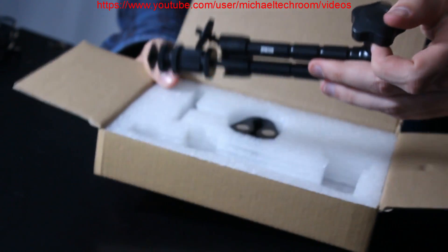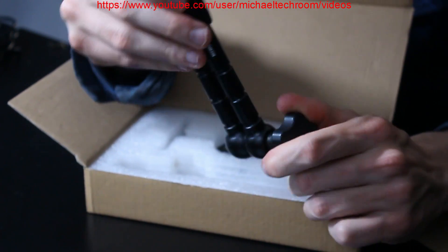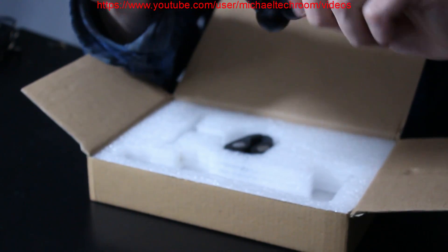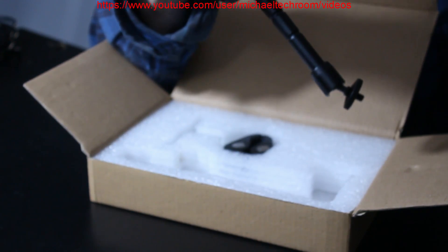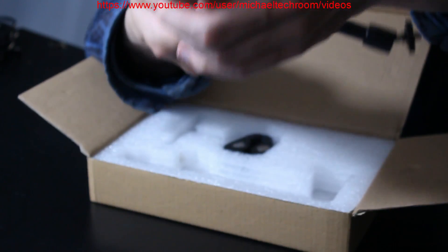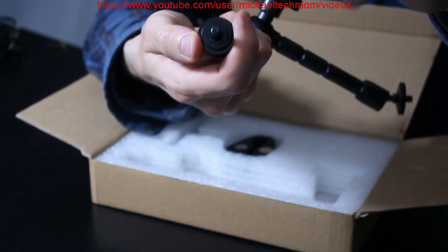We got a little magic arm — a little magic arm that you can rotate. This was pretty cheap. This end you can mount onto the cold shoe of your camera.